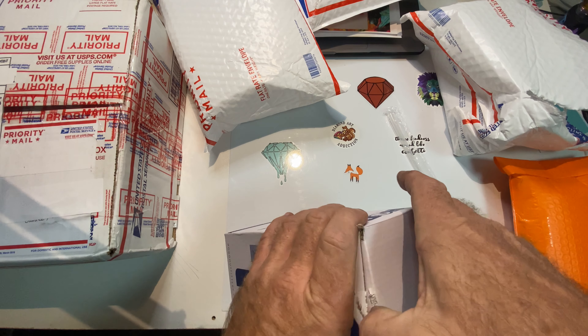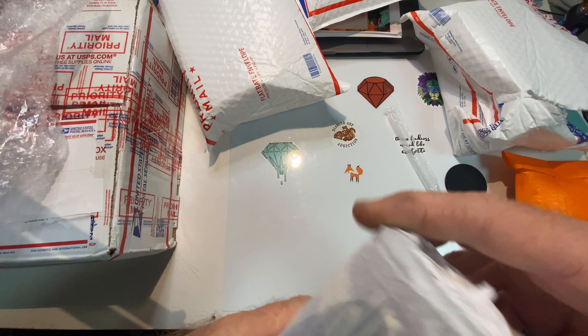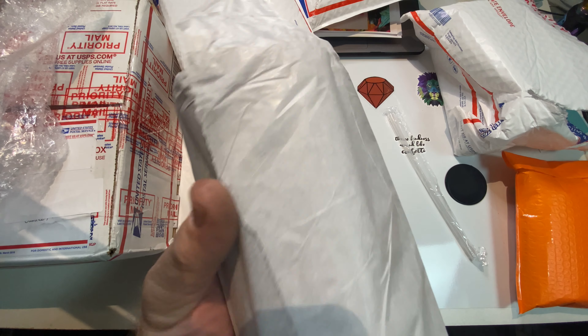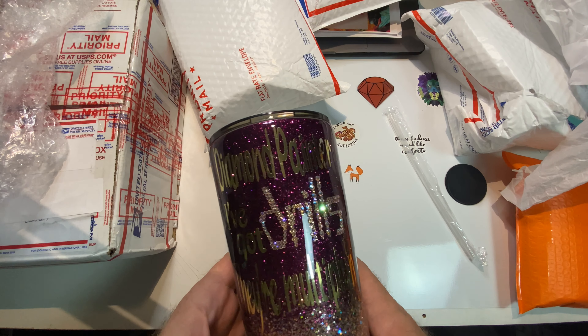We do buy each other something when we go on trips. I went ahead and ordered this one — this one I had custom made. I was included in the full process of making it. I've already seen the picture so I'm very happy I finally received it. It says 'Diamond Painter — I've got drills, they're multiplying,' and in the drill she put rhinestones and crystals. Very nice, it just sparkles. I got the burgundy with the gold flake, and it has my name on it.